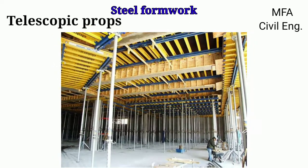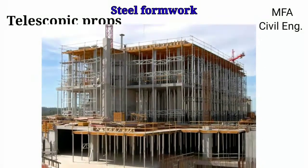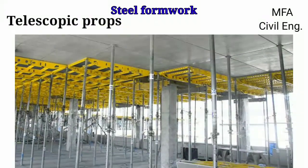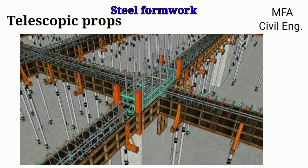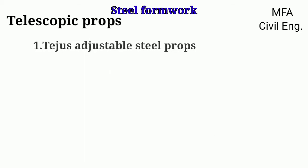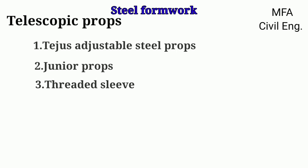Telescopic steel props are widely used in all types of construction of various structures like multi-storey buildings, bridges, and dams for supporting the centering work or formwork made for various members such as slabs, beams, and others. Telescopic adjustable steel props are available in the market with different trade names like Tejas adjustable steel props, junior props, threaded sleeves, and rolled threaded outers.